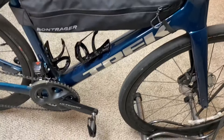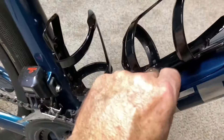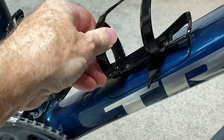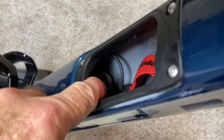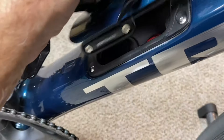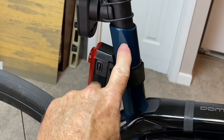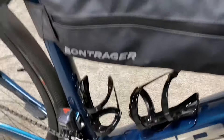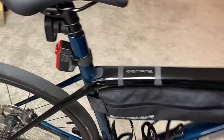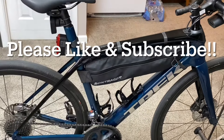The Shimano Di2 battery is located in different areas depending on the bike you have. On my Trek Domane, the Di2 battery is in a hidden compartment — it's a long tube-like structure right down in there. On other bikes, the battery might be in the seat tube, requiring you to remove the seat post. Batteries can be either internally or externally mounted depending on the bike.